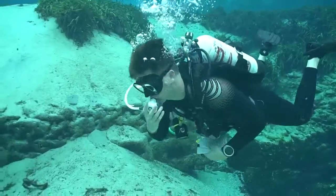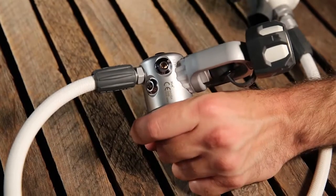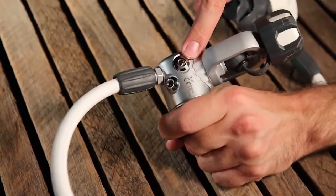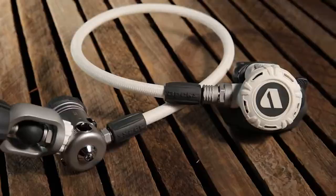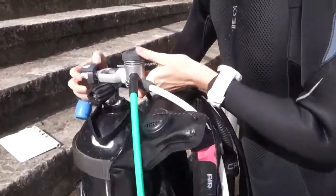One of test divers' few complaints in last year's test of the original XL4 was the lack of a second high-pressure port, a feature we're glad to see on the new XL4 Plus. Otherwise, aside from the new all-white color scheme, the Plus has all the attributes that made the original XL4 a winner.